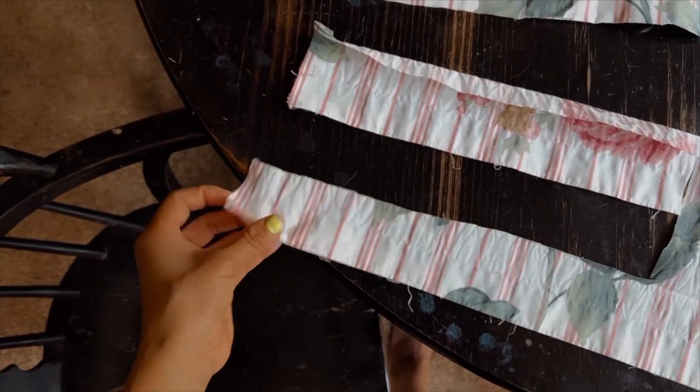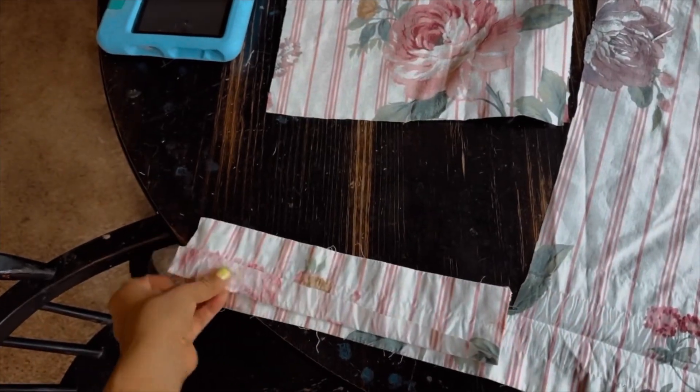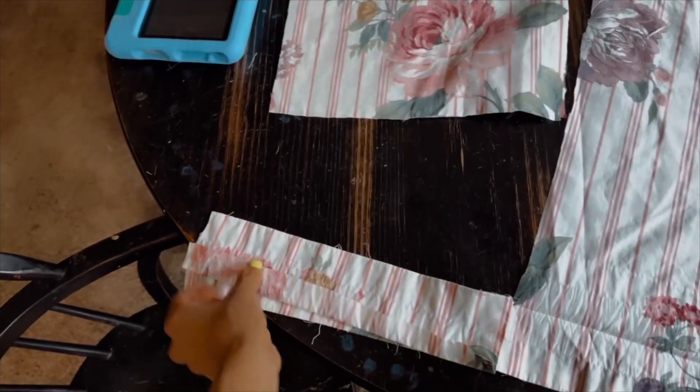After I cut my ruffle piece, I was left with this scrap end, which was just the perfect size and width for a handle. So I went ahead and cut one and used that to cut the rest of my handles out.